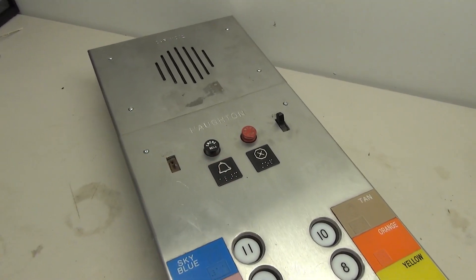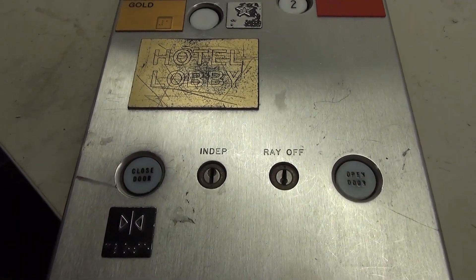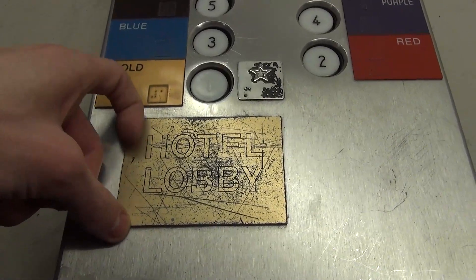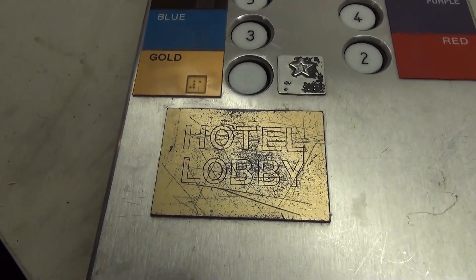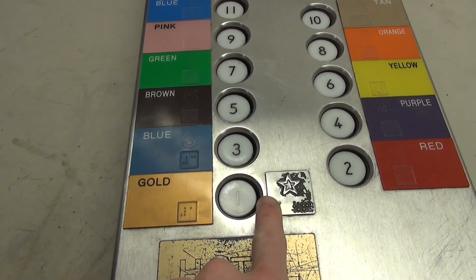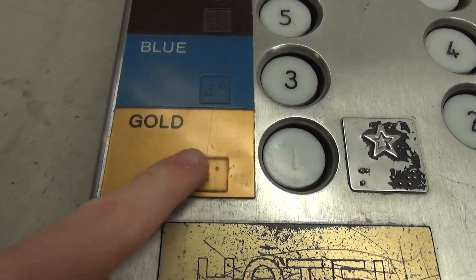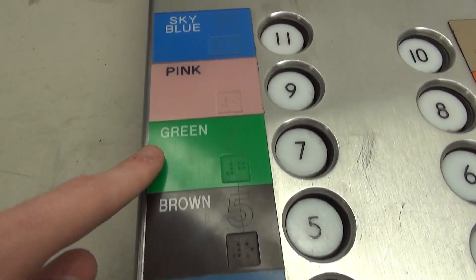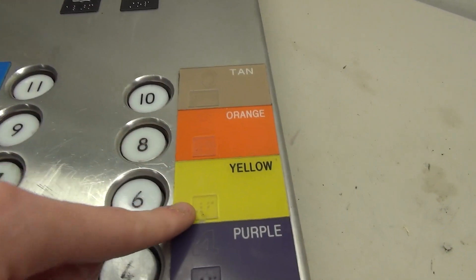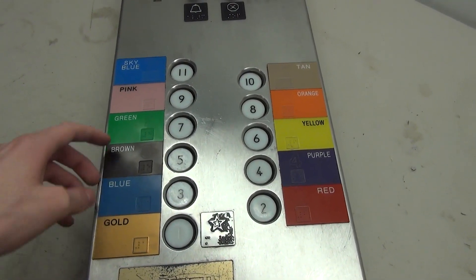At the bottom there are the open and close buttons. There are two key switches — the light ray and independent. There's a hotel lobby sticker that's very scratched up, and I'm debating whether to take it off. For each of the floor buttons, each one has a color and a little Braille indicator. We have three, five, seven — there's no nine — then pink, sky blue, ten, eight, six, and six is a bit worn off, as well as four and two.